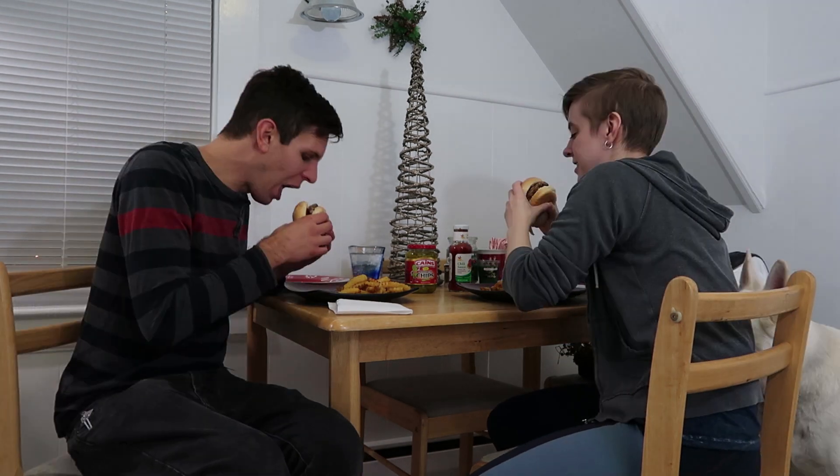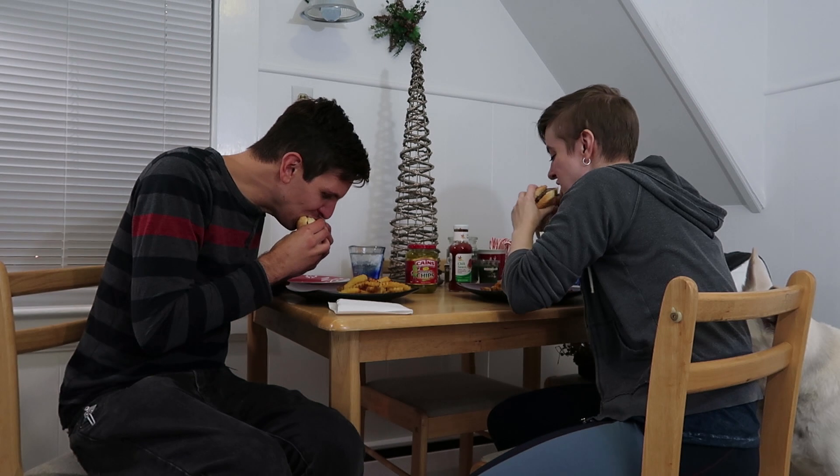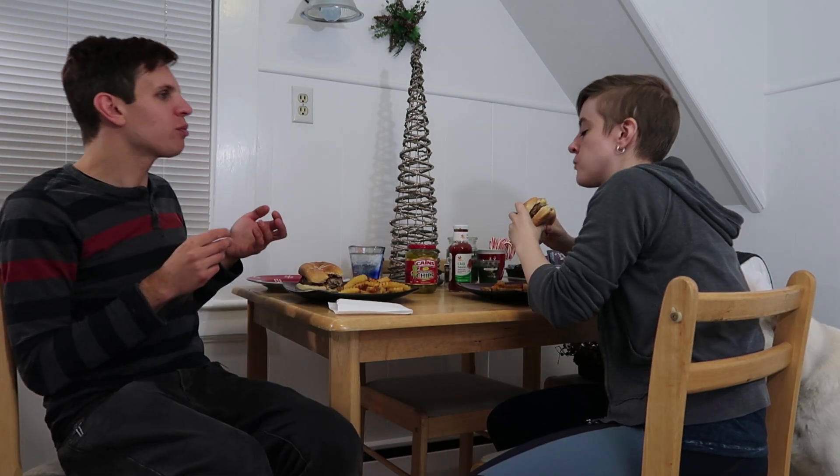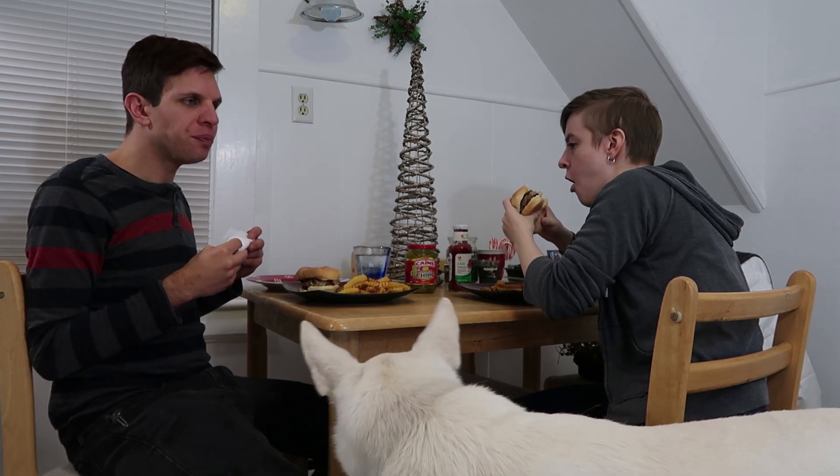Are we ready to take a bite out of these? Let's do it at the same time. I just got a jalapeño — didn't get one in this bite, so we have to keep going. The onion tastes really good. I'm okay so far. I actually feel like the jalapeño gets balanced out by the cheese and the other ingredients — it's pretty tasty.